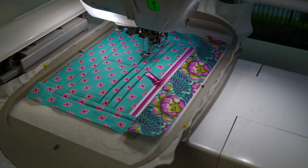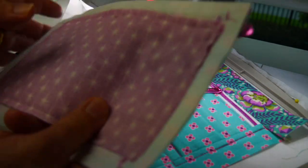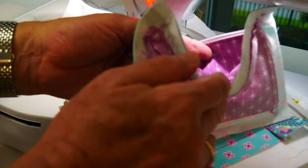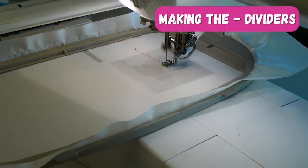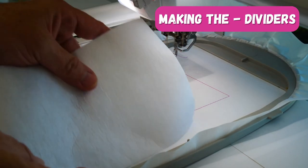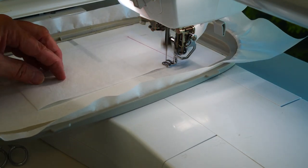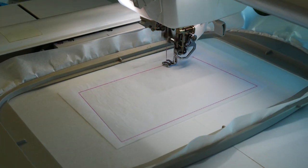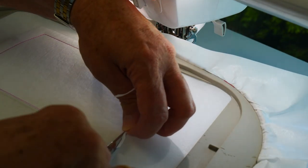We're basically finished — remove that from the hoop, then trim back all sides to a half an inch. Simple but effective and really professional looking. The dividers are very simple to make — we need to make three dividers for this project, but you can have two or one. Stitch out the outline of our perimeter placement stitching on a piece of tearaway, then place a piece of medium cutaway, stitch that down, and trim all edges back to one to two millimeters away from the stitching.